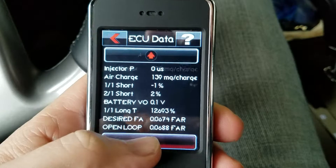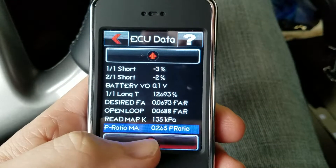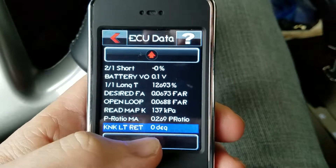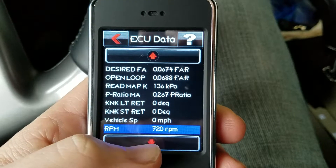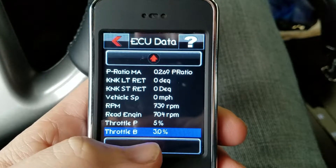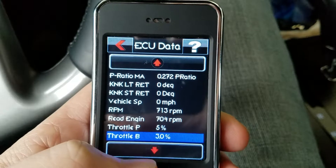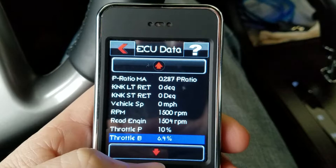Battery voltage, open loop, desired fuel-air — some of the stuff I don't know. It's got a lot of information. Before your knock sensors, vehicle speed, engine RPMs, and your throttle position — it's saying it's at five percent throttle position right now. I can rev it up and you see the throttle position open.